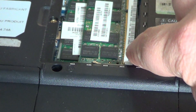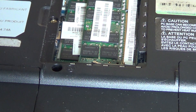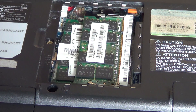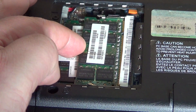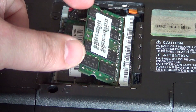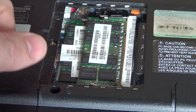Seeing a little bit of the metal of your module is usually okay, but make sure it is firmly seated. If you don't install memory modules correctly you can short out your motherboard and your computer will be useless. Make sure the module is properly inside the connector and that the little hinges click into the clips — that is a great way to know it is really installed correctly.